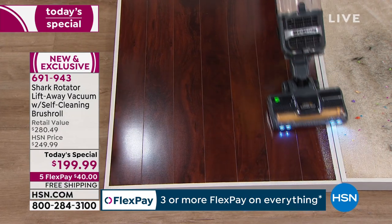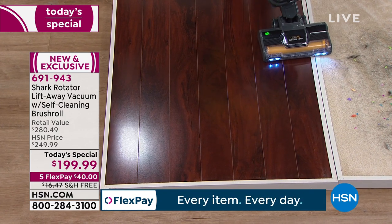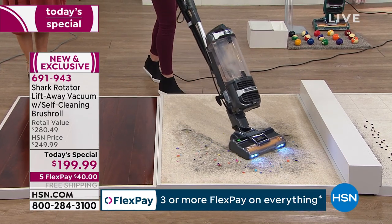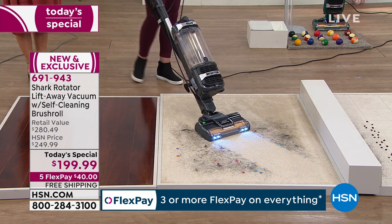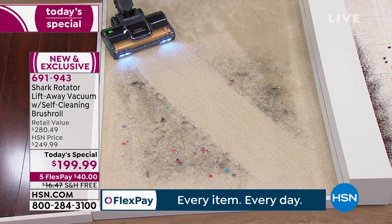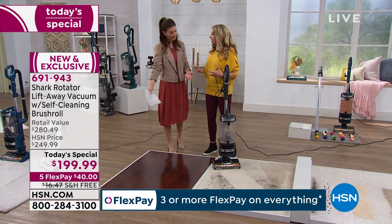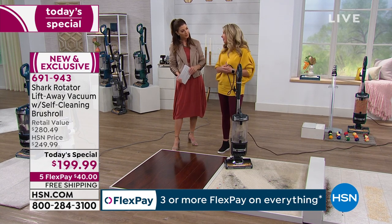Everything is controlled by the button right here on the top — a little red button that says on, off, hard, or carpet. I'm going to kick it into carpet mode. You hear it go up one level. You've got hair, confetti, a big mess right here — one clean through. This is the Shark that we are talking about. I can't get over how beautiful the bare floor looks. When you want a full upright, you want a very powerful one because it's able to get all of the finest particles up off the floor.